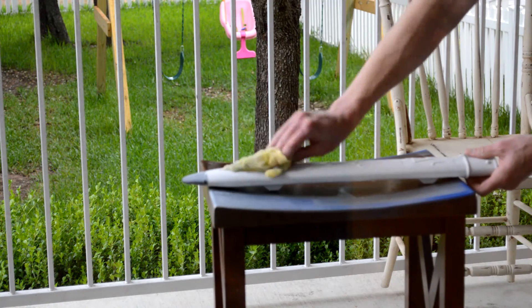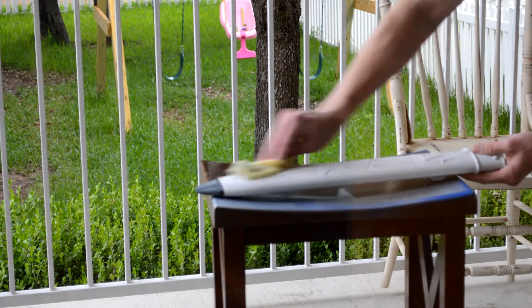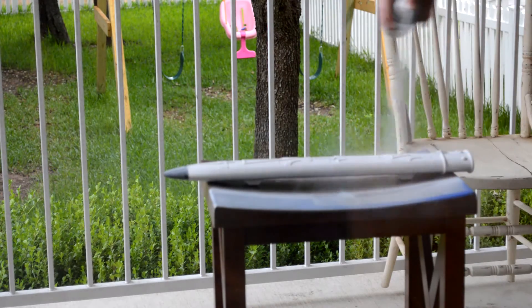Once I was finished with the sanding, I went over the sheath with a tack cloth to remove any dust still clinging to the sheath. Now that the surface was nice and ready for painting, I hit the sheath with a few coats of primer to ensure the paint had a good surface to stick to.